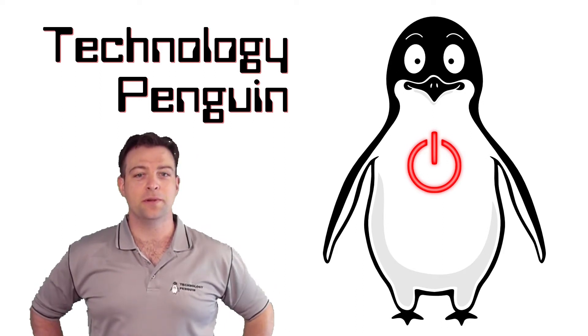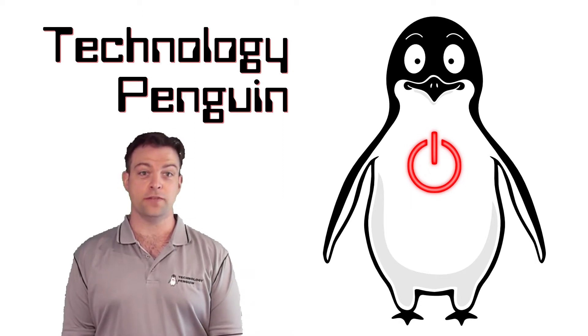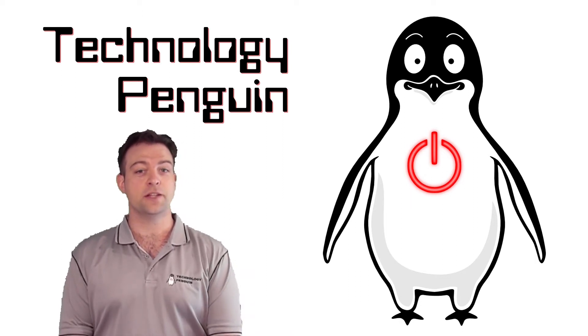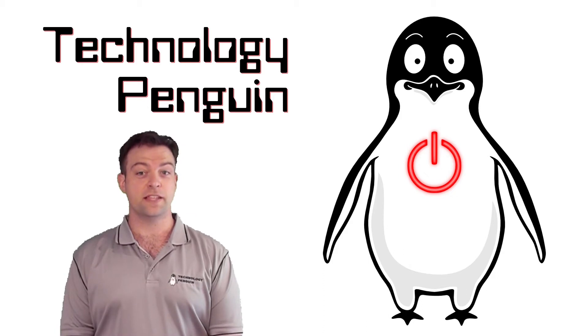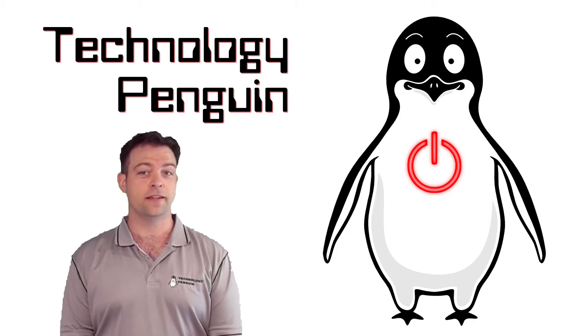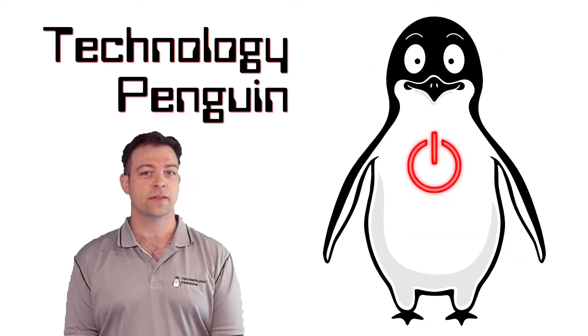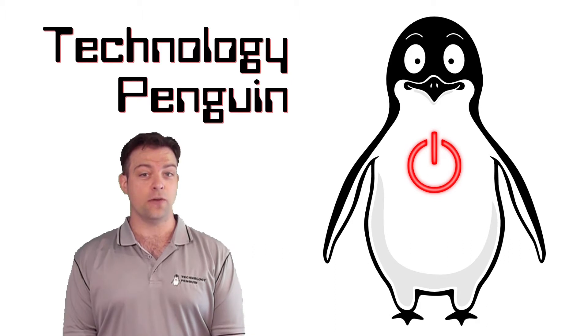Hello, welcome to Technology Penguin. After spending most of this year in social isolation due to COVID, I figured it was time to start doing some videos. This one is probably going to be pretty rough. I'm still learning and I'm making use of some pretty old camera technology. On to the topic of this video: modifying a monitor bracket.